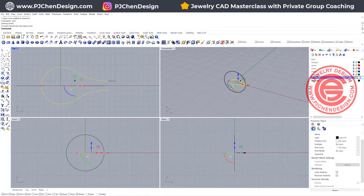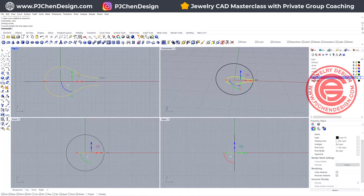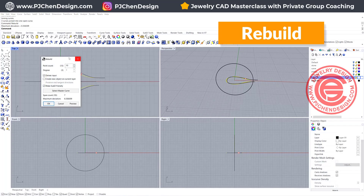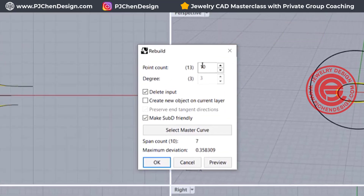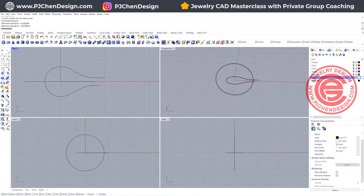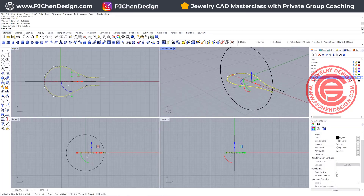A lot of the time we can just use this to create the curve, but I personally like it to be simplified — no breaks or seams on the curve. So I'm going to use the command rebuild, and we want to rebuild into more points. Let's say I want 16 points. Click OK, make sure degree is 3, and then we'll get this.